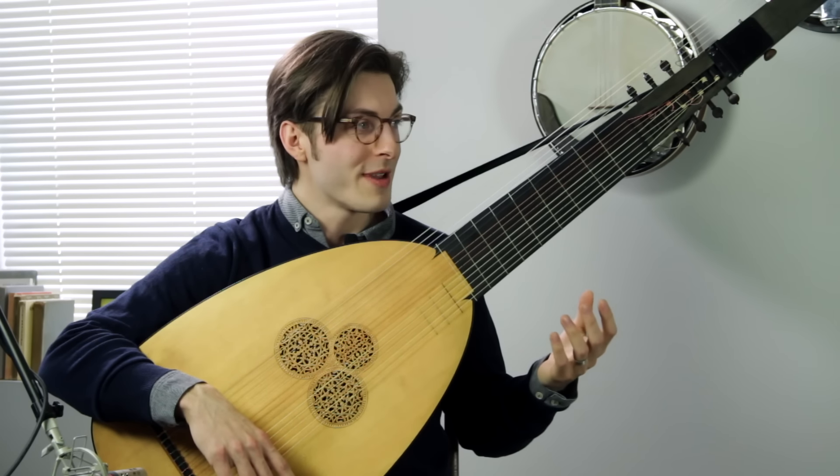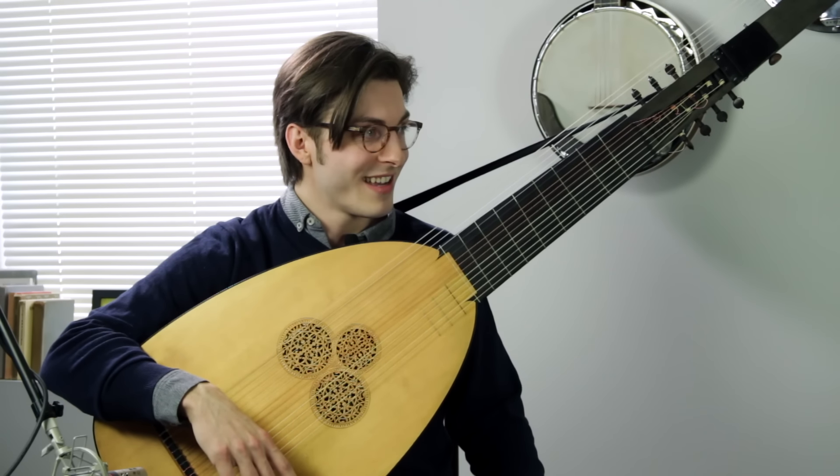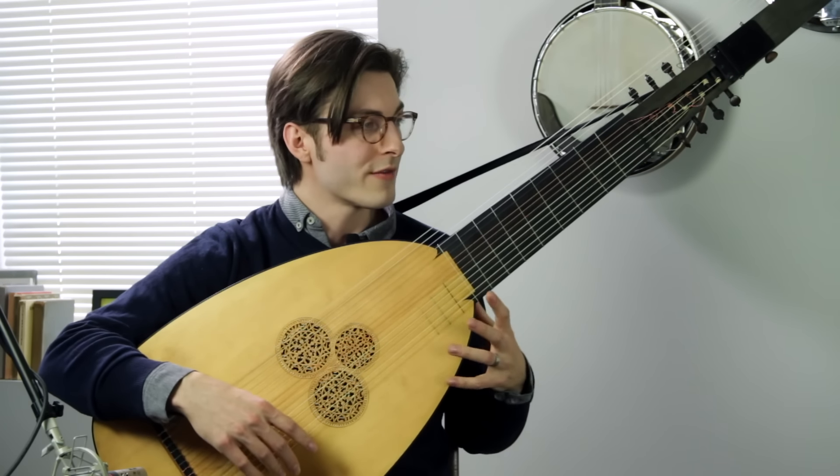It's beautiful. That's awesome. What is this thing? Tiorbo in English, tiorba or chitarone in Italian. It's an Italian invention, invented around 1580. Basically, it's a member of the lute family.